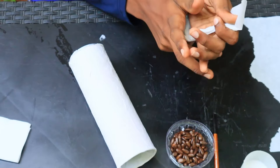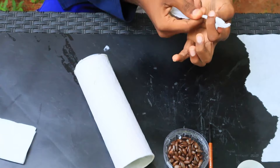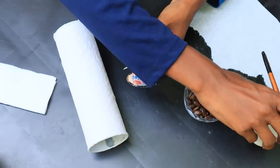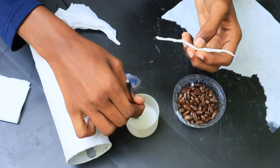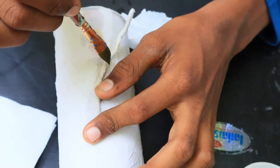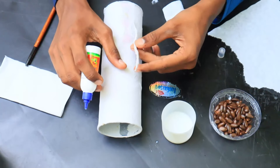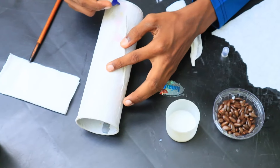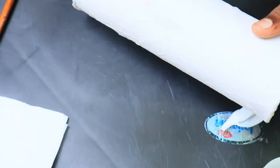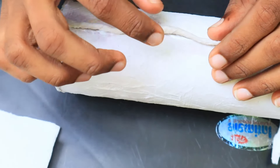We have to cut it out. Let's take some parchment paper for this. We'll need to check the paper. Let's check the paper, then cut some parchment paper after we cut.